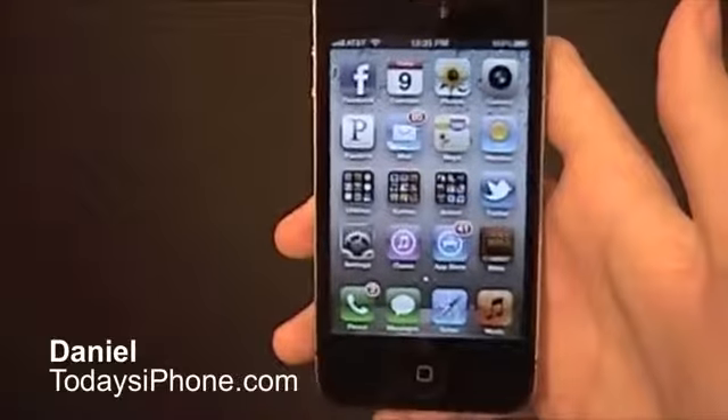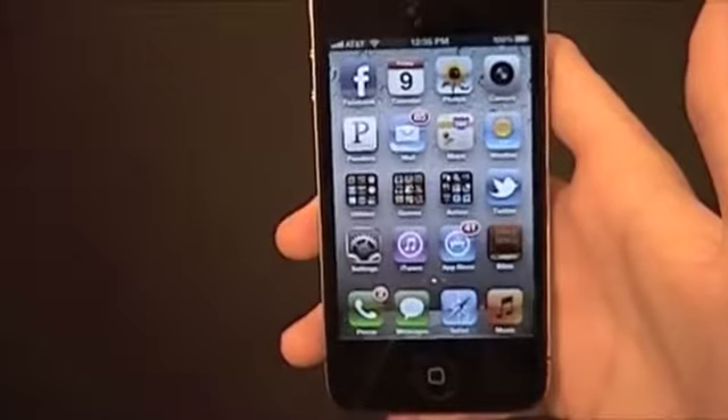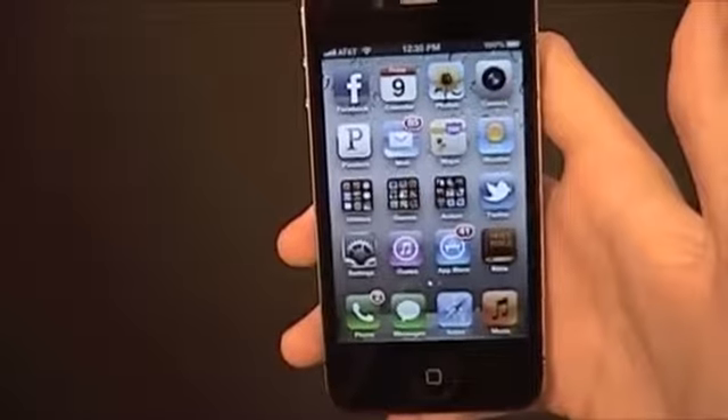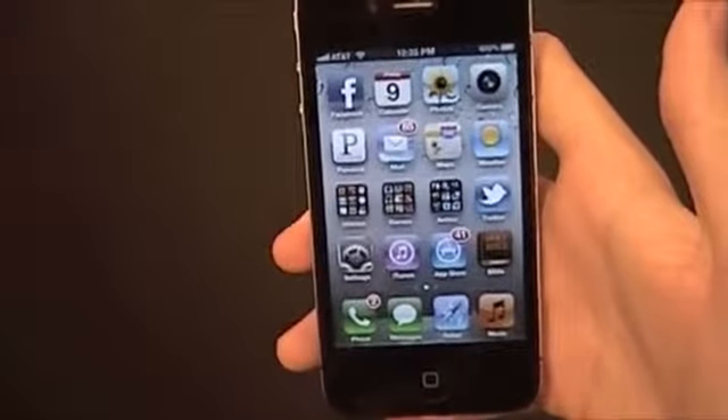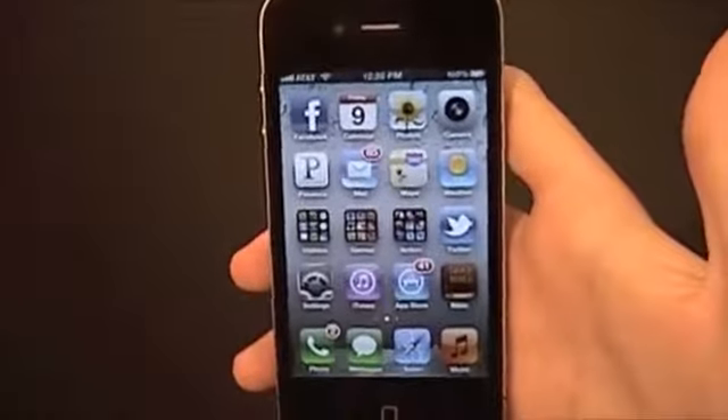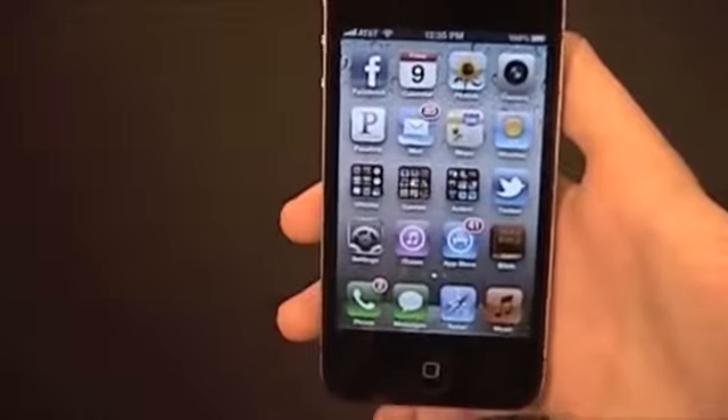Hey, what's going on? I'm Dana from today's iPhone.com. Last week Facebook updated their app — it had a lot of stuff in it, but nothing too big. I figured I should go through the settings and see if there's anything new. When I did, I noticed something that I hadn't read about on any of the blogs.